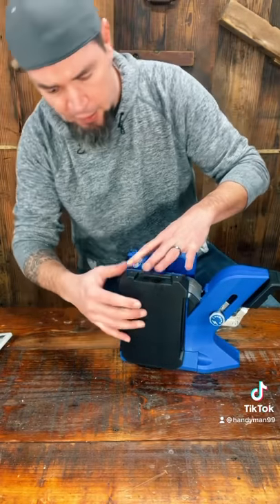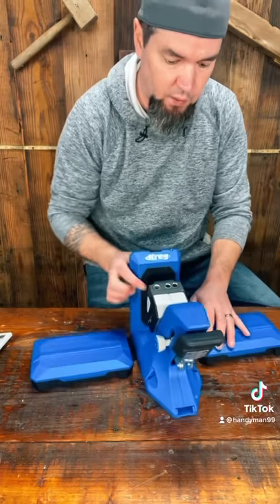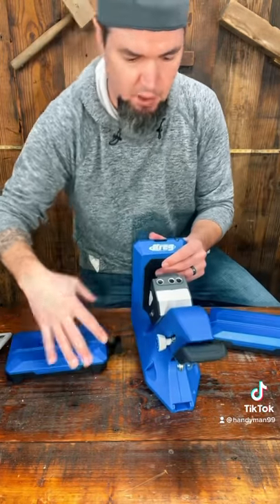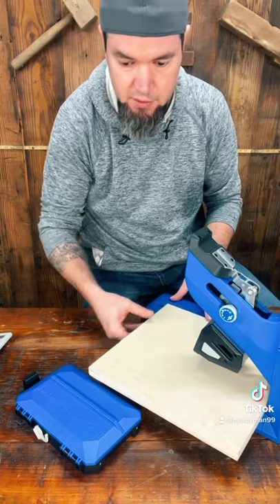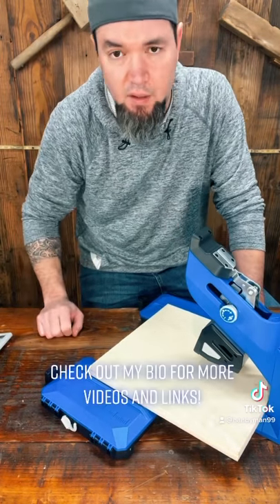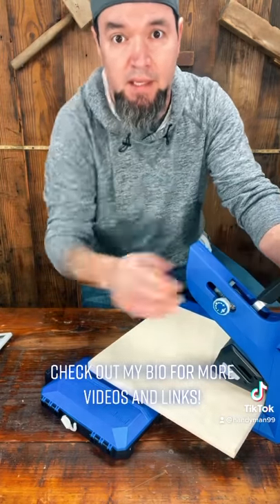One of the other really neat features about the docking station for the 720 Pro is it unattaches from the base unit. Let's say you're wanting to make cuts on some larger projects and you're needing some extra support — it comes in perfect for that. Can't wait to get my hands on this for a larger build. Stay tuned because it's coming.